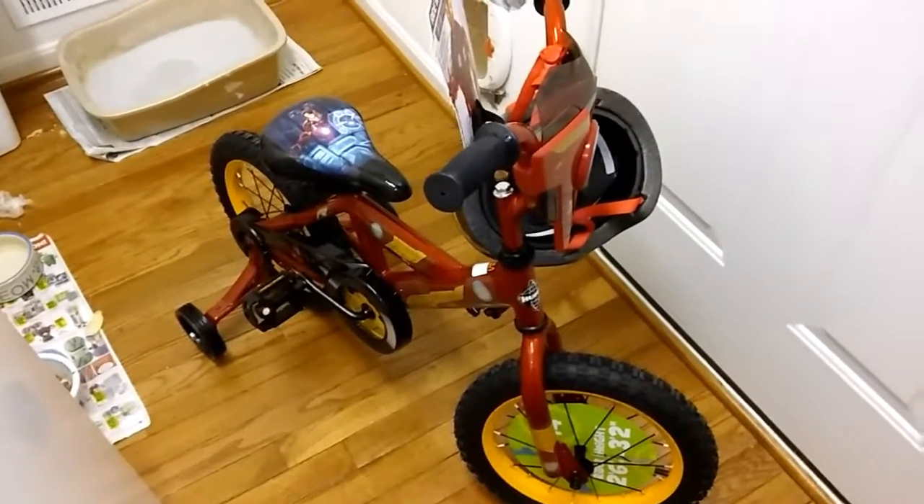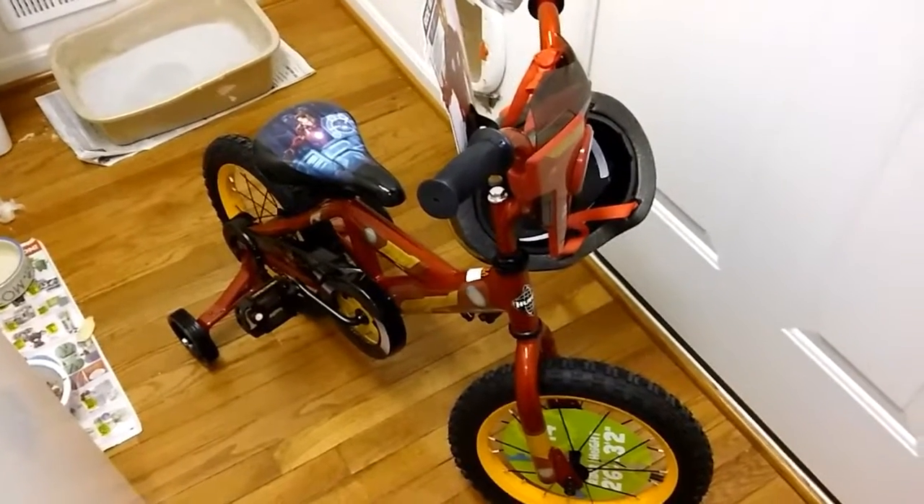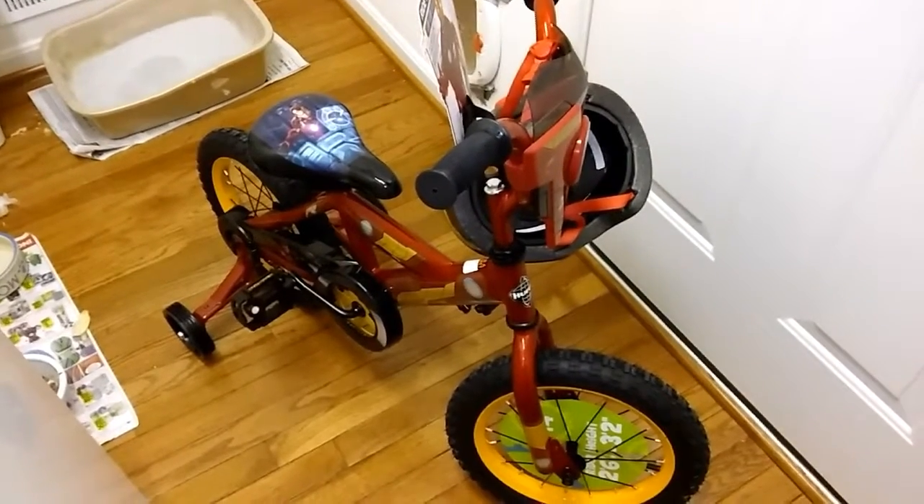This is the last Easter present of Maddox, and I want you to take a look at his face when he sees it. So I'm going to pause it here, and the next thing you'll see is his face as we reveal it.